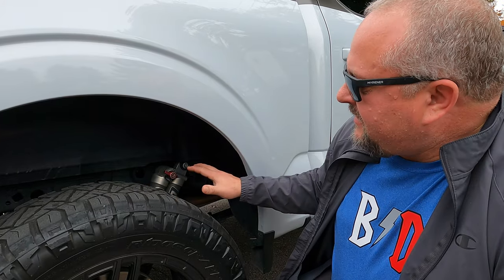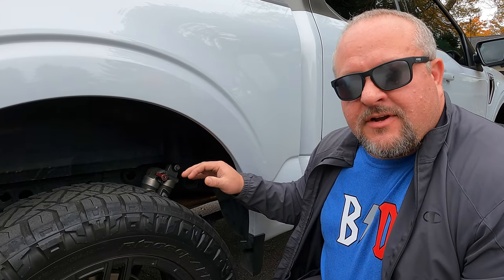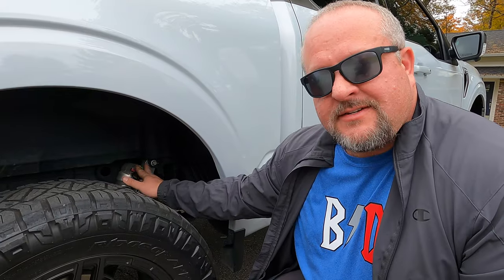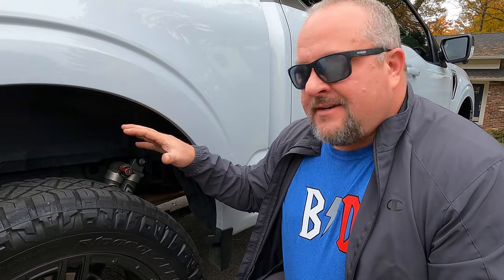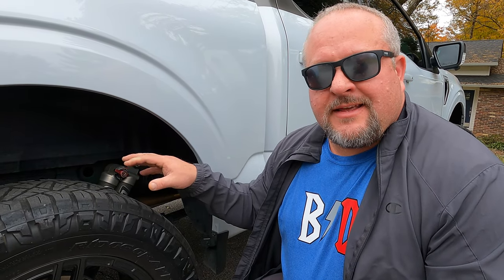My 2021 F-150 has the 5 liter V8 with a 3.73 rear end and it does have the max sport tow haul system. I installed that to get my level and to have an upgraded shock system. It does have some functionality though — this system has a knob right here and you can adjust the firmness with three different settings, which is going to stiffen up the rebound and compression on these shocks. That doesn't actually help you carry any more weight, but when you do hit potholes and that sort of thing, it does help keep that bounce to a minimum.